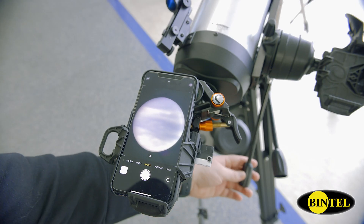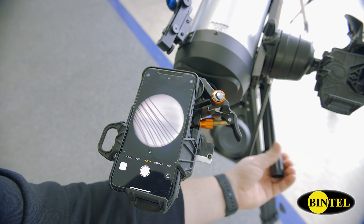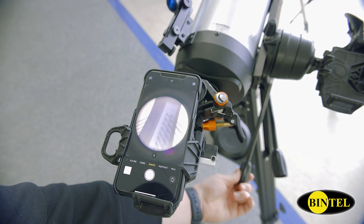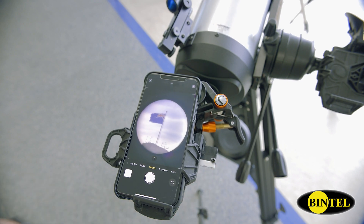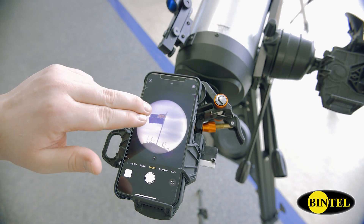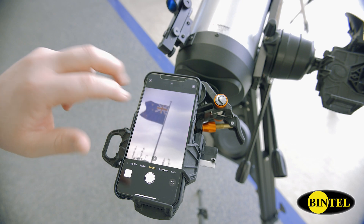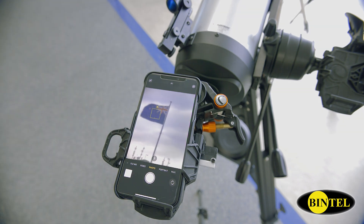Once we're done and we can see an image on our phone, you'll notice that you have this circle shadow on your image. This is vignetting caused by the phone's camera having a much wider field of view than the telescope. We can eliminate this by normally just zooming in a little bit. After we've done that, a quick tap to focus.